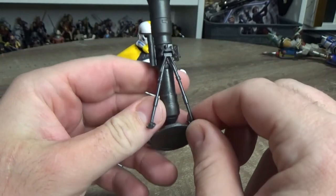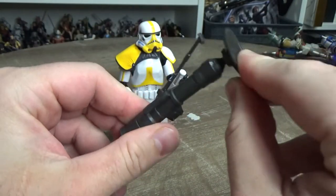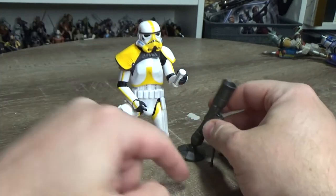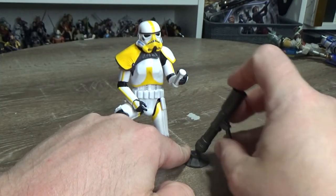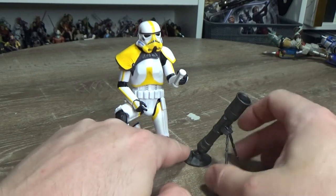The mortar launcher has this little articulated double legs, and this part here is on a ball and socket so you can pivot it, allowing it to move a little bit. You can change its trajectory depending on how you want to display it. It's not a super exciting piece but it's a nice inclusion.